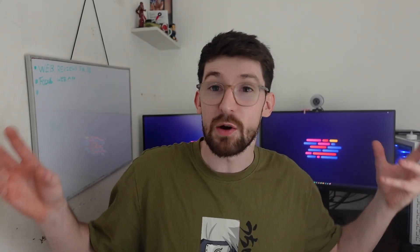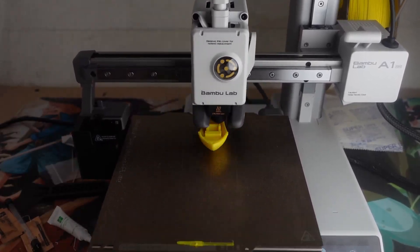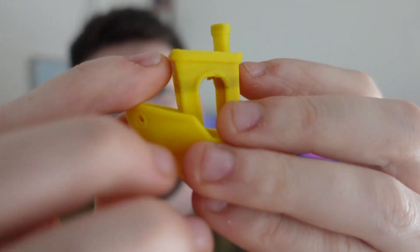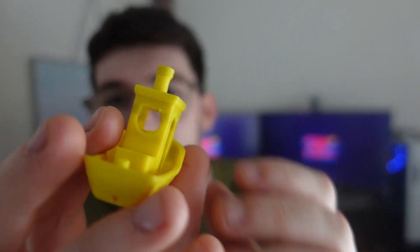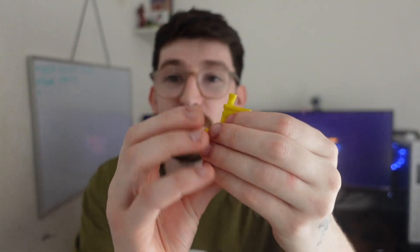The first thing we're going to print with the standard PLA in yellow is a Benchy. After printing, we have a 3D printed Benchy. There is a small issue where it started stringing and sagging, but I believe that was due to a bit of black filament that was residing inside my nozzle from a previous print.